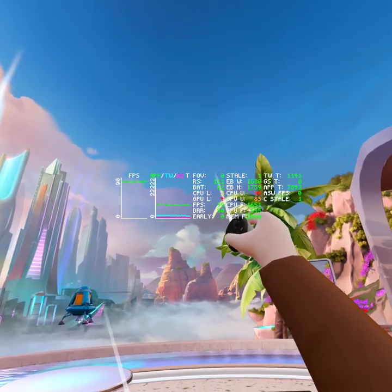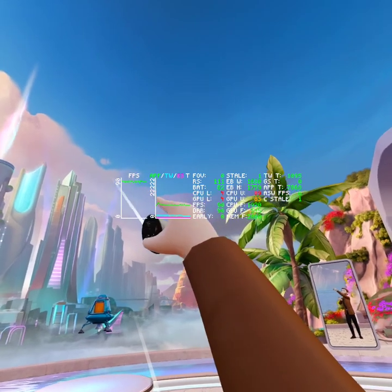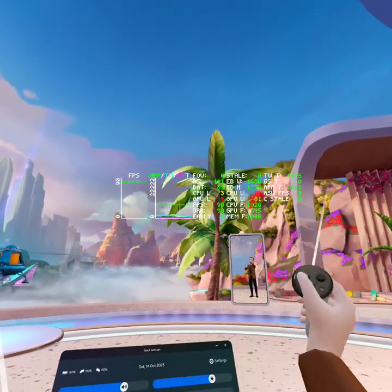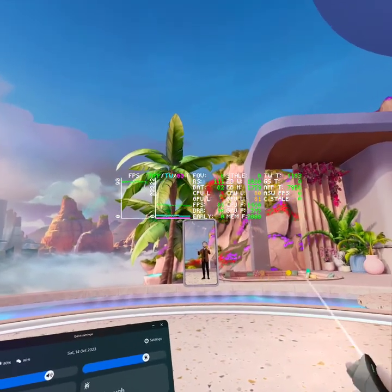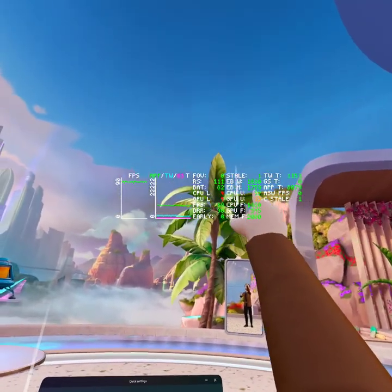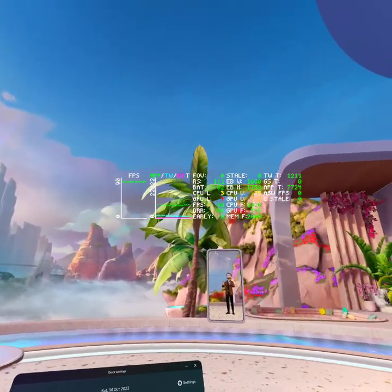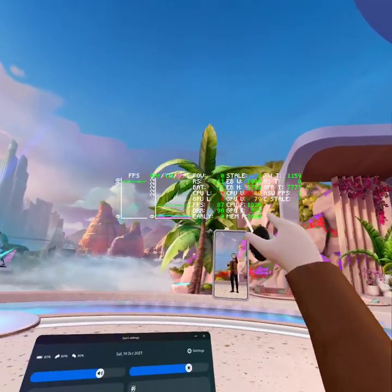My battery level is at 82%, and the FPS here you can read, and the FPS graph on the side. I've already mentioned that performance in the home environment is just pretty poor, to be honest. It's pretty low resolution still — it's the baseline 1680x1759, which is the new target for Quest 3, and it occasionally drops frames.